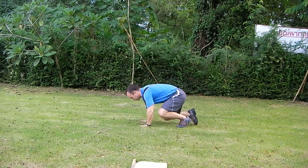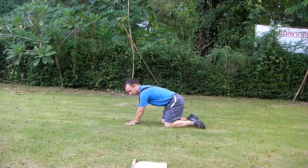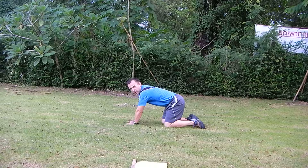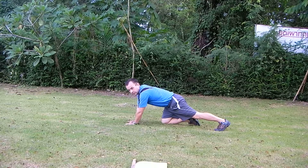We start kneeling, palms flat on the ground. Remember, hands close together. We go down until we're within a fist's width of the ground, pause, and then come back up. Keep our back straight and our abs tight. It'll look something like this.